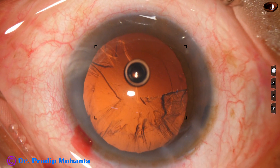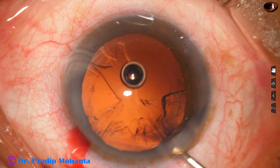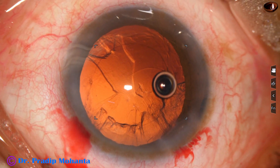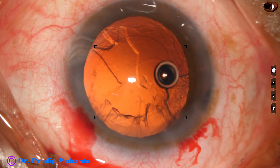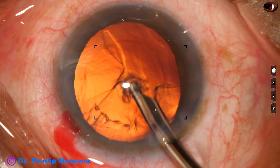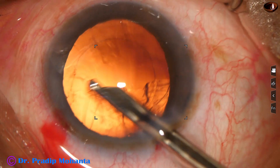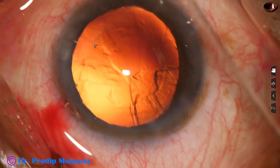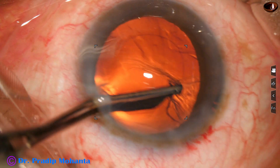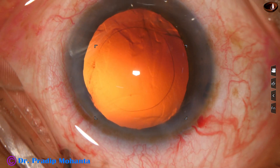A little bit of cortex has been removed with the help of the phaco needle. I did not try to remove all the cortex this way — instead I inject some viscoelastic and then use a Simcoe cannula, a 23-gauge Simcoe cannula, to remove the cortex. Going through the side port to remove the cortex from 9 o'clock to 12 o'clock, and it is done.